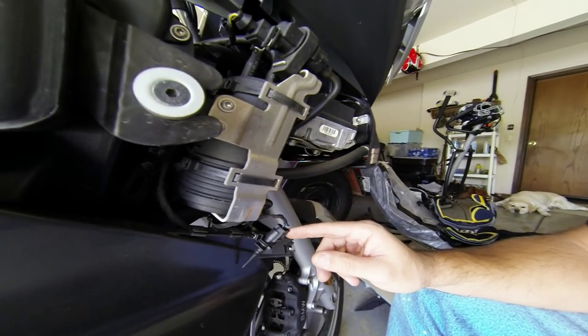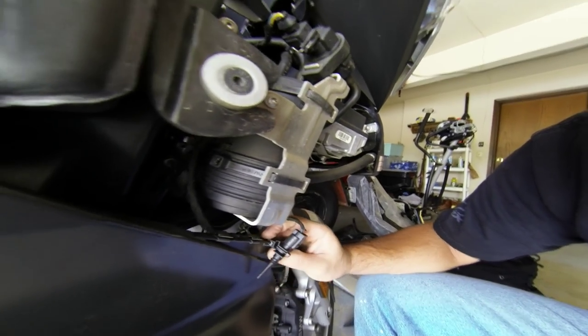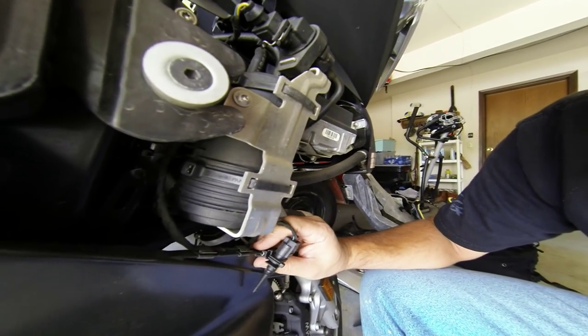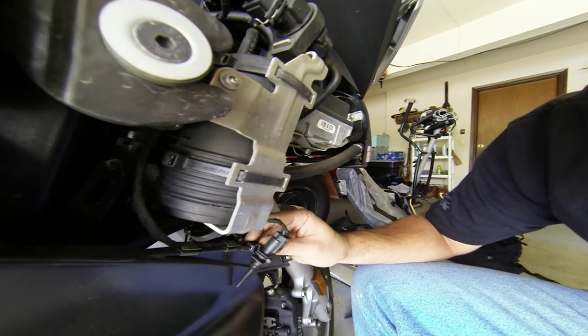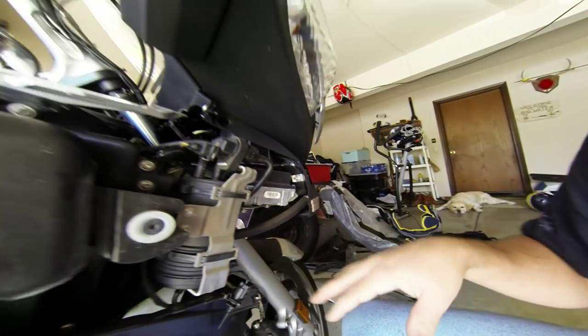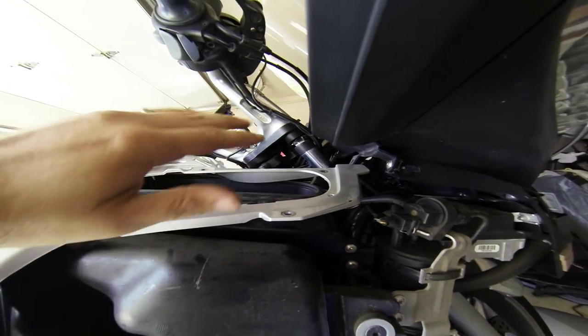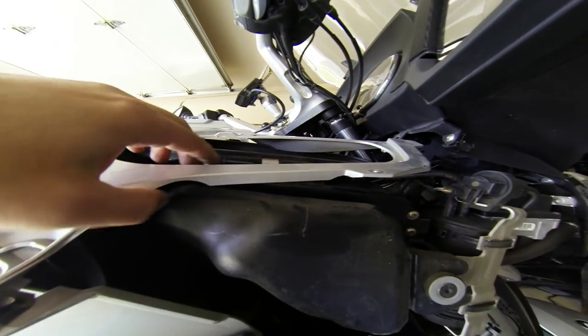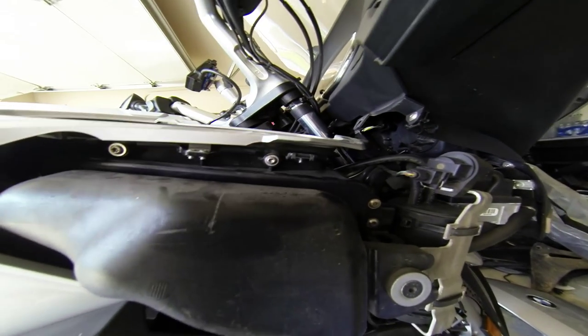A few things about the right side Tupperware here: be careful of your temperature sensor — it's clipped on there and it needs to come off. Make sure you get that before you take all the Tupperware off. The box lid has two screws under here. When this is pushed up, you need to take those off to take this lid off.